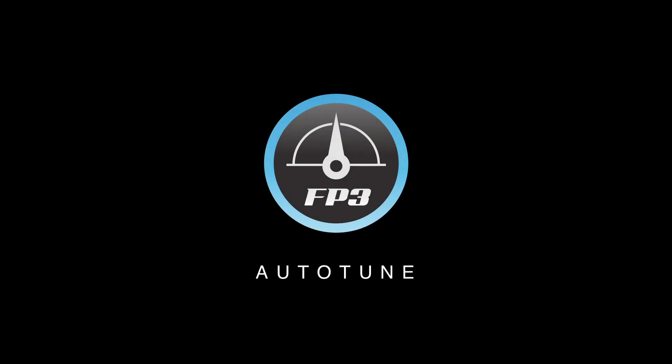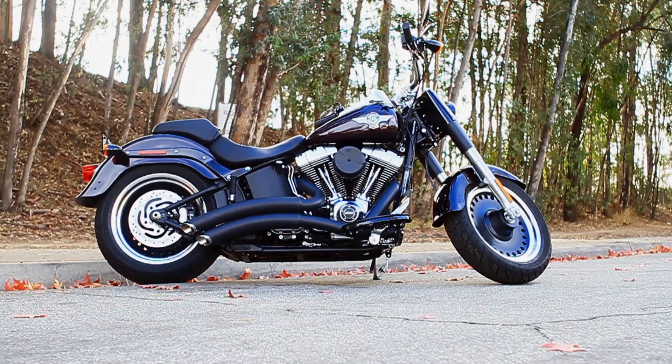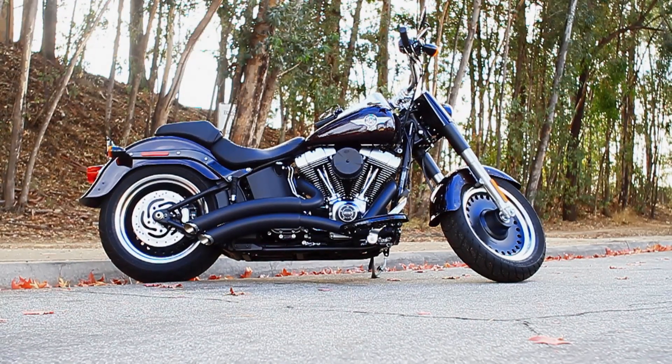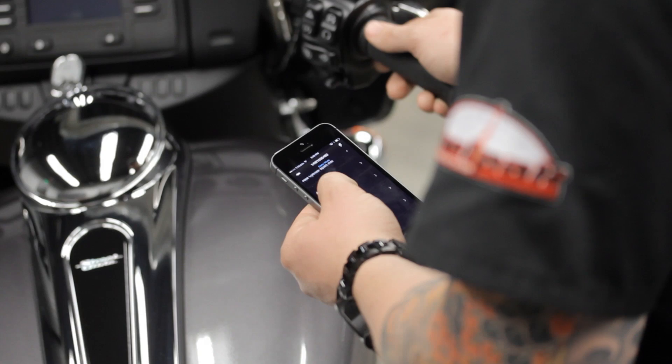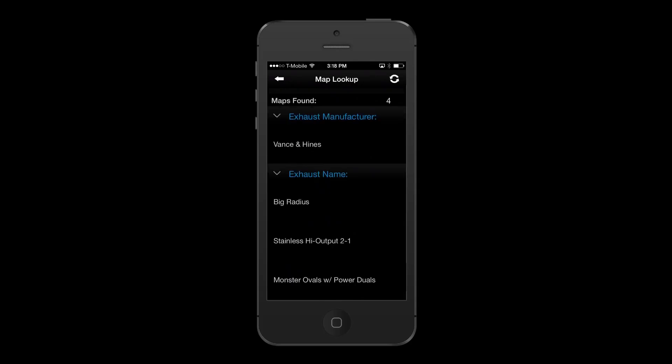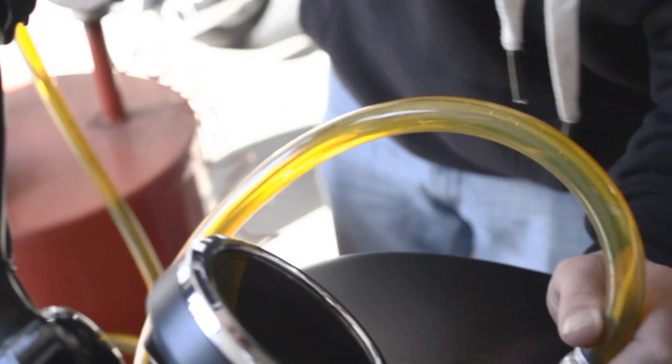One of the greatest benefits of the FuelPak FP3 is the Auto-Tune feature. This feature allows you to precisely tune your motorcycle for any intake or exhaust combination, alleviating users from time-intensive dyno runs or additional equipment to be installed. The Auto-Tune feature will also help international users with the specific fuel blends supplied in their area.